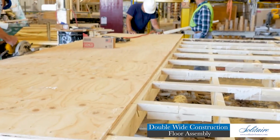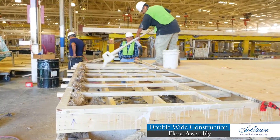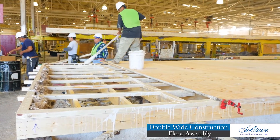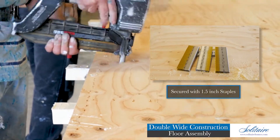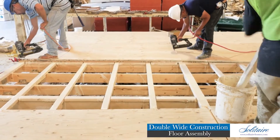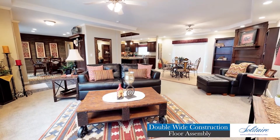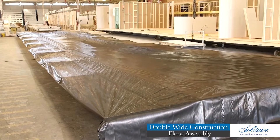Our floors are decked with 19/32-inch APA-rated sturdy floor plywood floor decking. This plywood decking is bonded to our superior subfloor with a liberal application of construction glue and is secured with 1.5-inch staples along all framing members. Solitaire spares no expense, and our attention to the construction details others overlook — not only do we want your home to last a lifetime, we also want to keep your utility costs as low as possible.